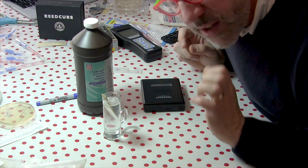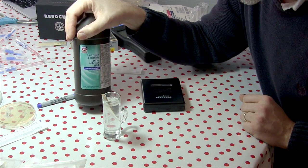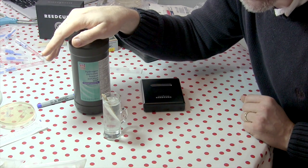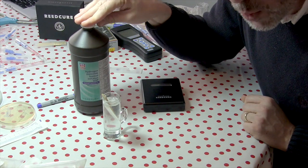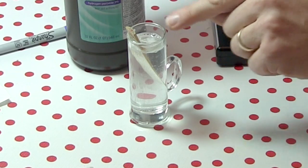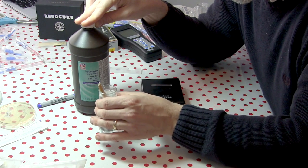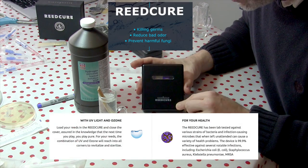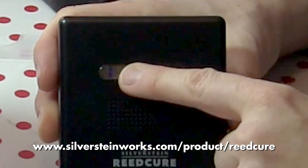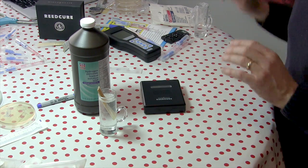Now that we know these reeds can be totally disgusting, what are we going to do to clean them? First, I have this bottle of hydrogen peroxide, which costs maybe a couple of dollars at a drugstore. It's used to treat small wounds, can be used as mouthwash, and is in a lot of toothpaste — so it's safe to have inside your mouth. I've been soaking a reed in it for about 25 to 30 minutes. The second option is the Silverstein reed cure, which uses ultraviolet light and ozone in five minutes to sanitize reeds, retailing for about $100.